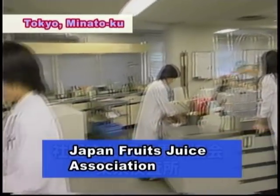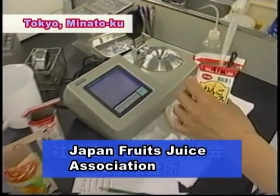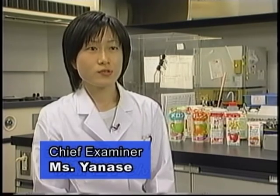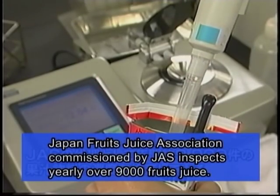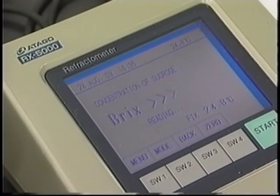The Japan Fruit Juice Association inspects the density levels of drinks and juices released each year with Atago's latest refractometer. We examine the densities of fruit juices produced by beverage manufacturers. By measuring product samples, we check whether density levels are properly indicated on the package. In this process, we use Atago's refractometer at an accuracy of 0.01%. As manufacturers only control their products' quality in units of 0.1%, for closer examination it is necessary to measure in units of 0.01%.